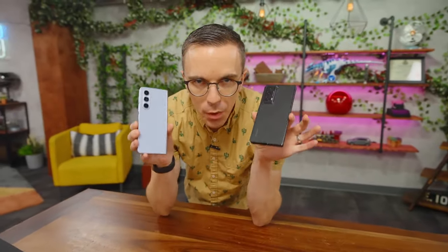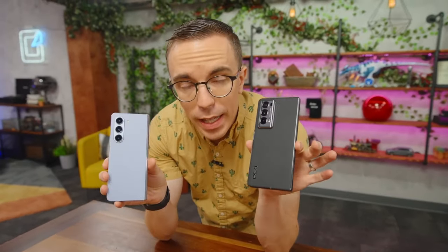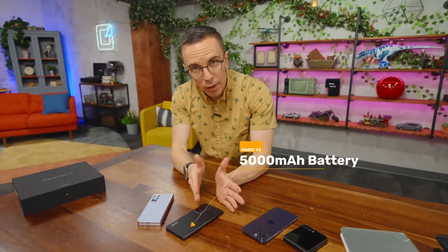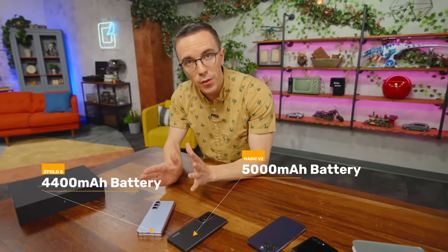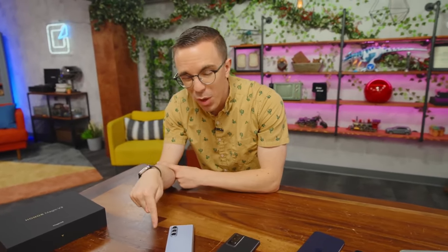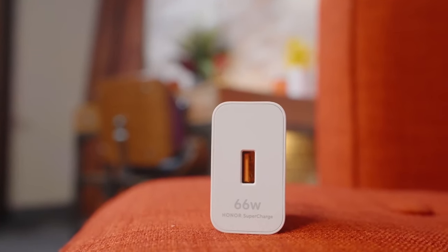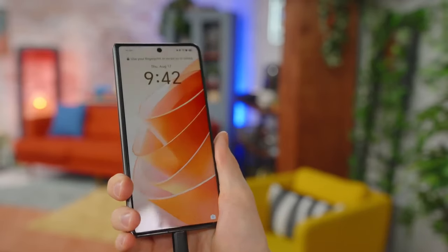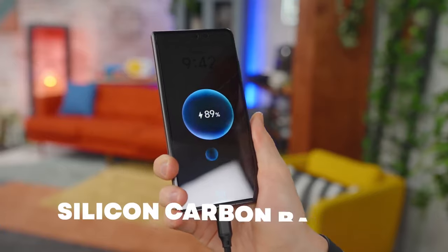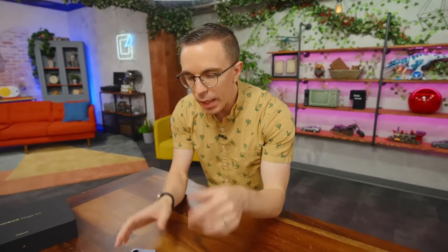Putting the Honor side by side with the Z Fold, one thing that stands out is the battery specs. The Honor has a larger battery — 5,000 milliamp hours versus 4,400 on the Z Fold 5. It also goes further: the Z Fold only charges at 25 watts, whereas the Honor charges at 66 watts. The reason is that the Honor has a silicon carbon battery — newer technology that is more energy dense, meaning that even though the Honor is thinner, lighter, and has larger capacity, it is physically smaller and charges faster.